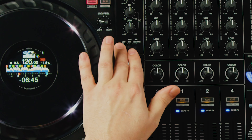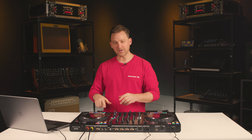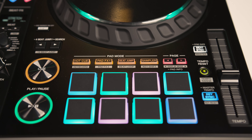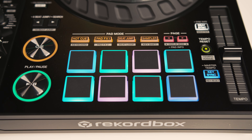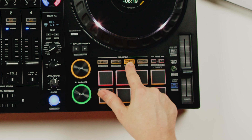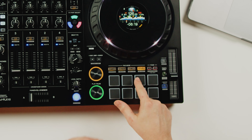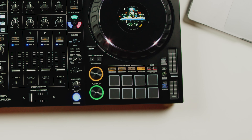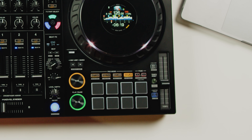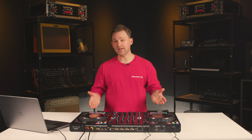You have headphone controls, booth control, master control, two mic inputs with two-band EQ across both mic inputs, and an on/off switch with talk-over. You have eight pads on each player and four pad mode buttons with dual functionality, giving you access to eight different pad modes quickly — hot cue, pad effects, one-beat jump, sampler, keyboard, pad effects two, beat loop, and key shift — plus dedicated page left and right buttons.